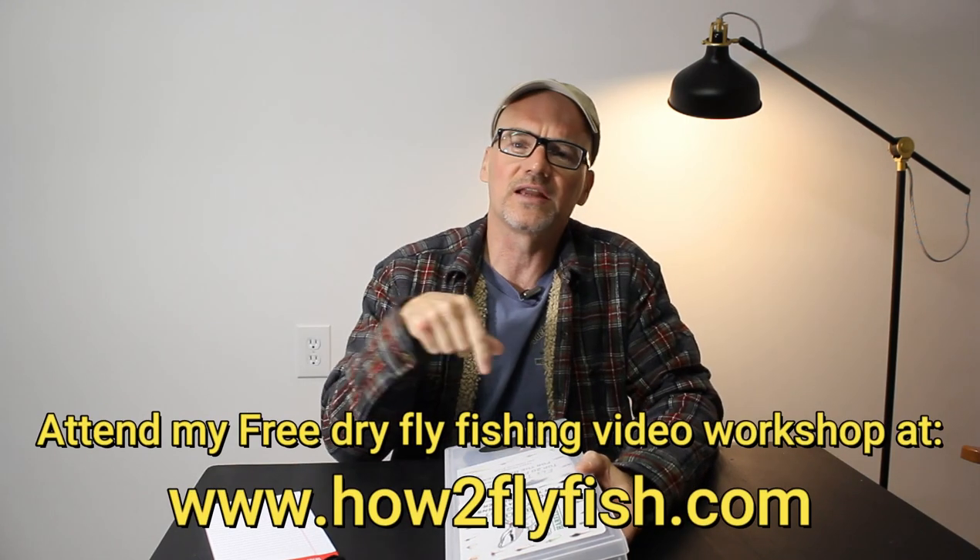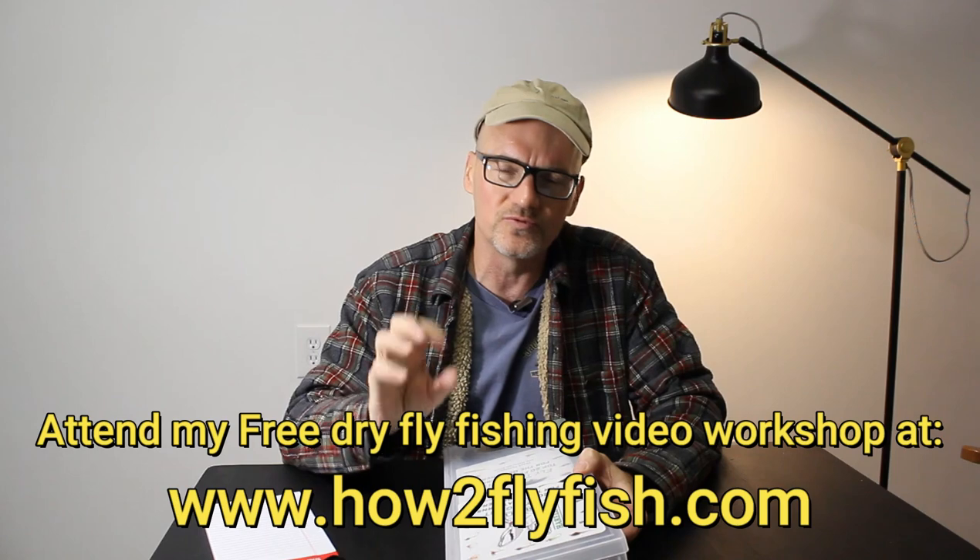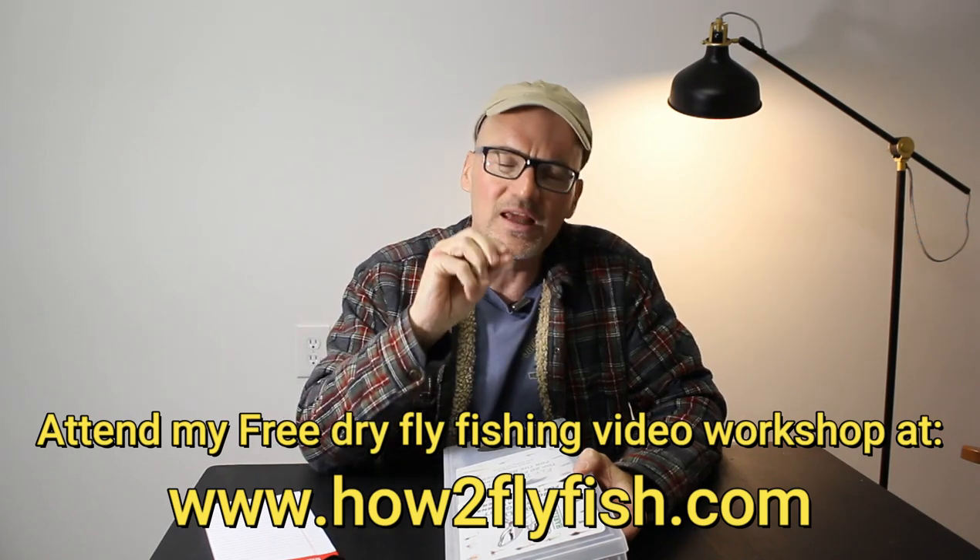Hey, David here with Guide Recommended. I keep getting asked what is a good fly tying kit. Rolling into that fly tying class I've talked about — to be part of that, check out the link below for how to fly fish. That gets you on the email list for my beginner fly tying class.